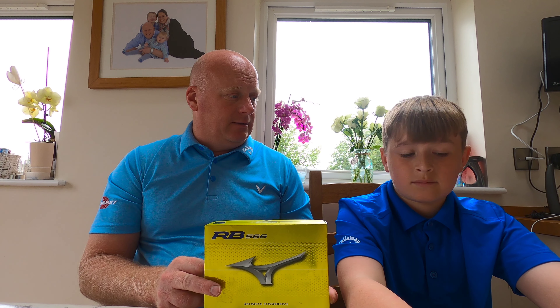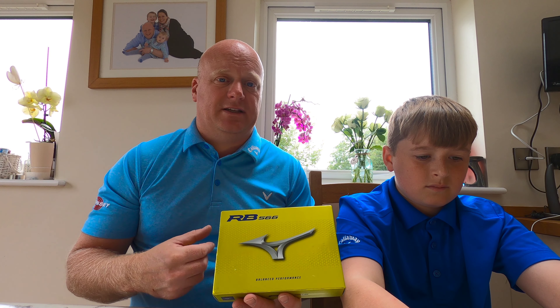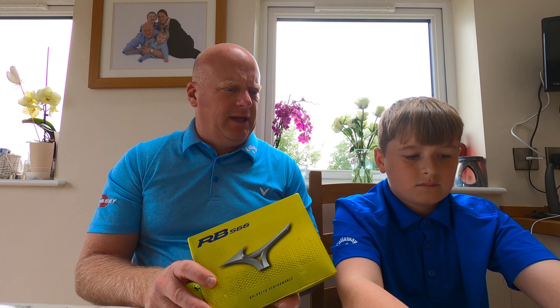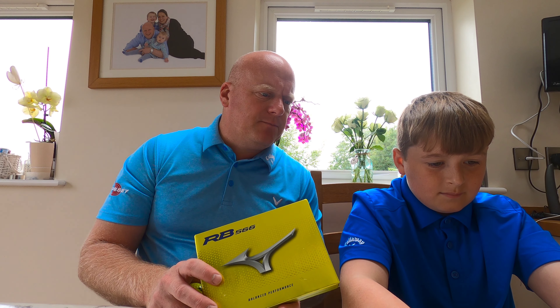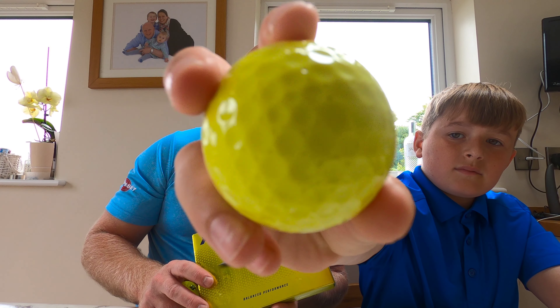So you've really enjoyed playing the golf ball so we thought we'd buy some. All of our reviews we actually buy ourselves. So what's unique about Mizuno Golf Balls, Alf? That they have little dimples in it.